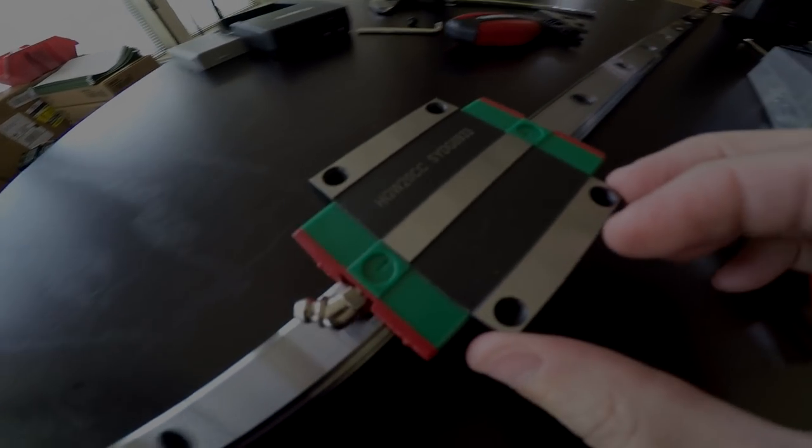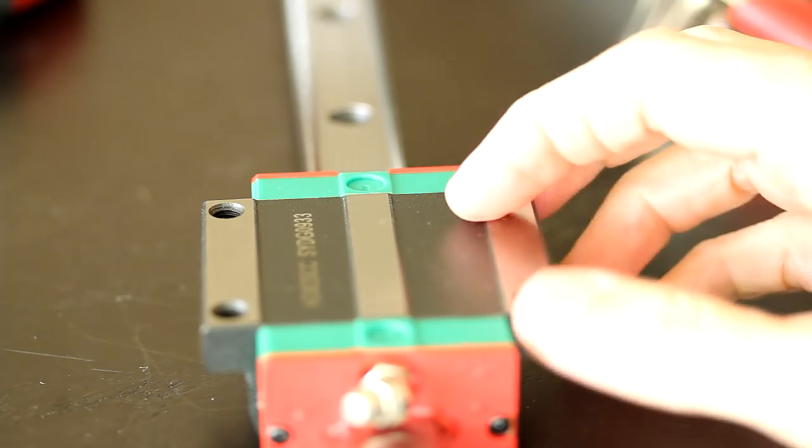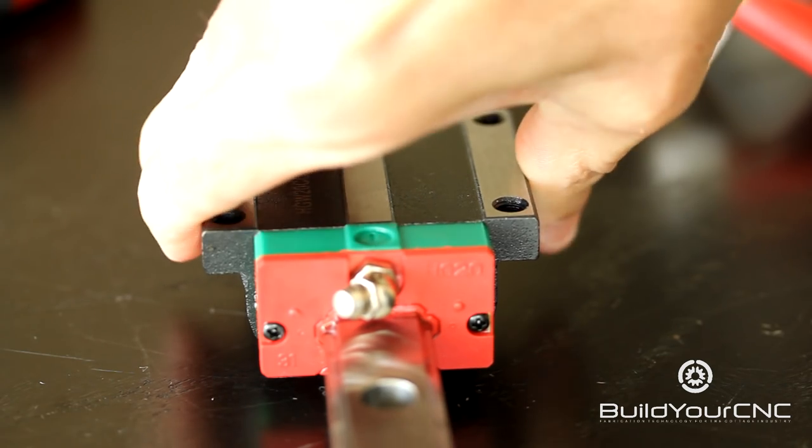This is the linear guide block that we sell on BuildYourCNC. It pairs with this type of rail. The objective of this guide block and the rail is to move along the rail with minimal deflection in either direction.